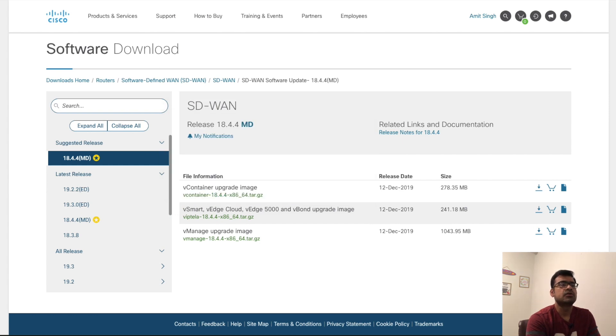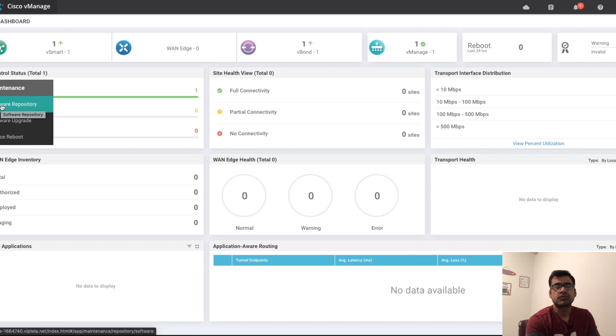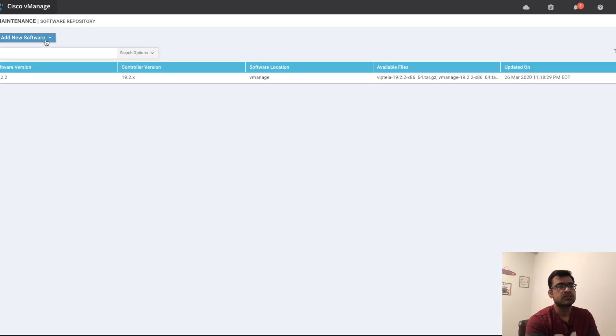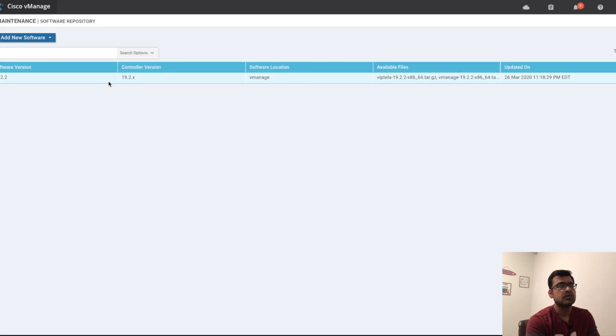Download the right images — vManage and vBond — to your laptop. Then come back to Cisco vManage and go to Maintenance > Software Repo. First you have to upload the software. You can upload it from a remote server, from your local desktop, or pull it from a remote vManage. I'm going to use local desktop — you can simply drag and drop. To save time, I have already uploaded the image here because it can take some time.